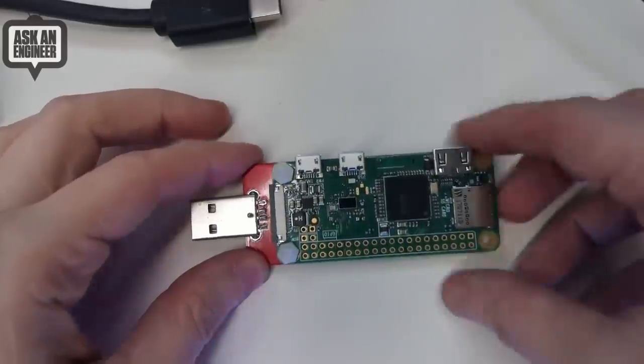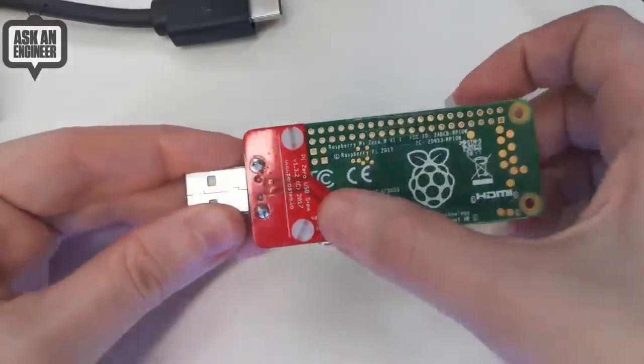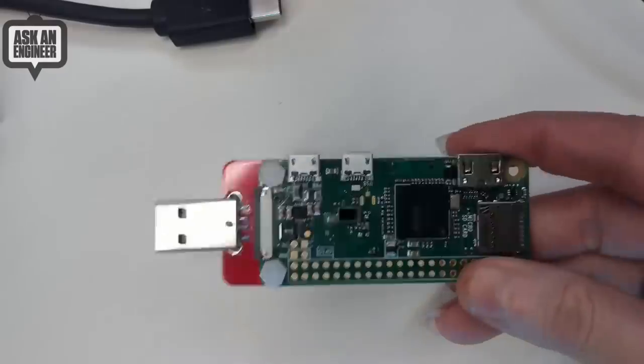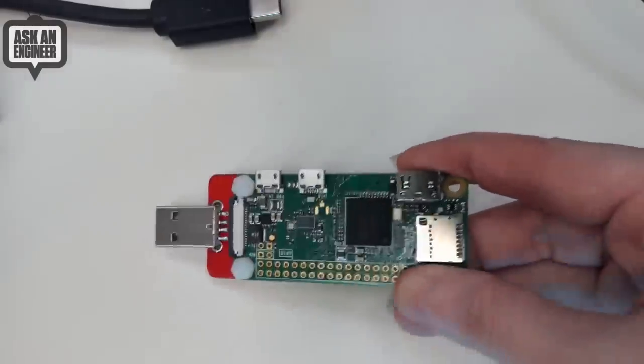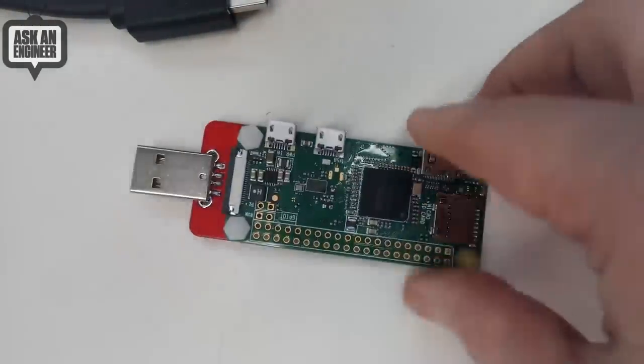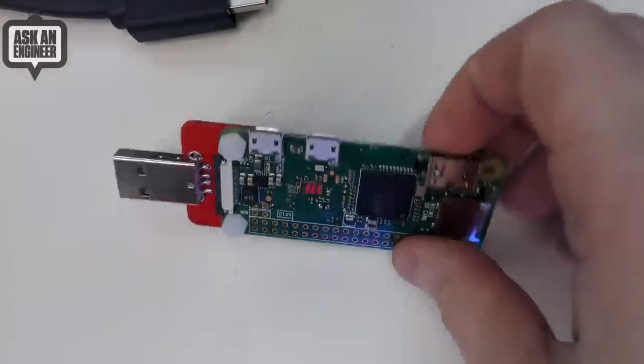So here it is. The only thing to watch for is you do have to solder it on — there are a couple of solder points. And it doesn't work with every Raspberry Pi Zero. It works with the latest Raspberry Pi Zero W 1.3, but there are a couple of earlier versions where the little dots on the bottom moved around, so it won't be a perfect fit. We don't really recommend it for anything other than the Pi Zero W 1.3.